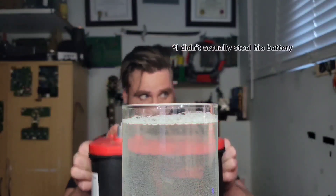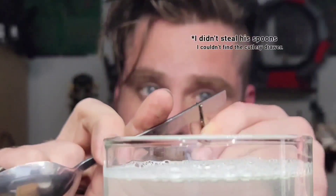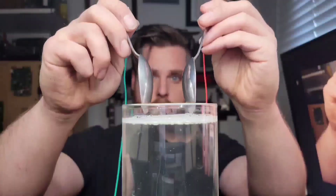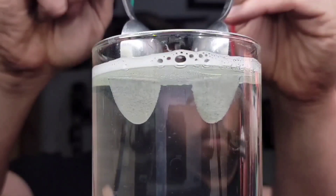To separate water we're going to need a power supply — I used my neighbor's car battery for this one. Stainless steel works best for the anode and cathode, so I borrowed a couple of stainless steel spoons from my neighbor and connected them to his battery.